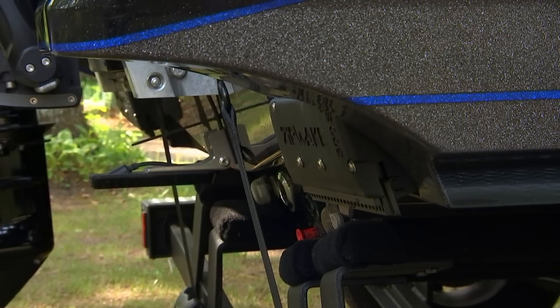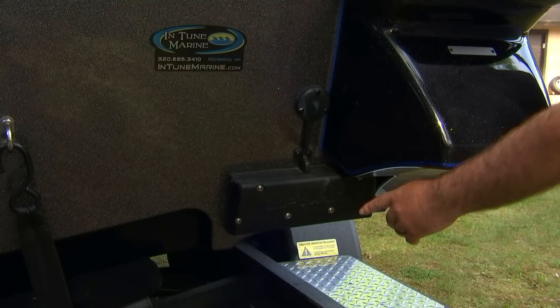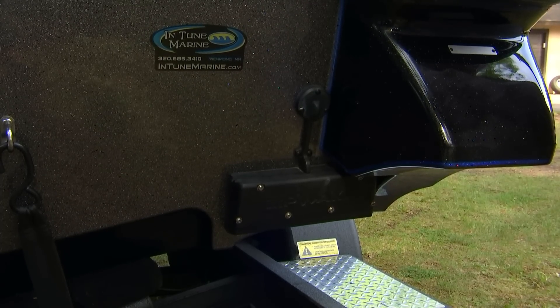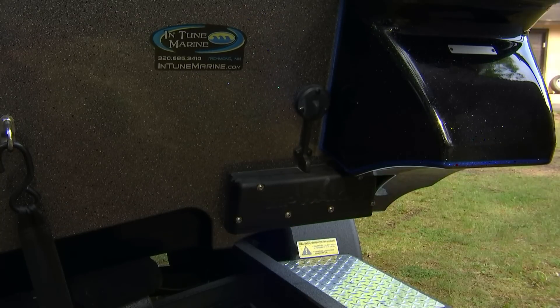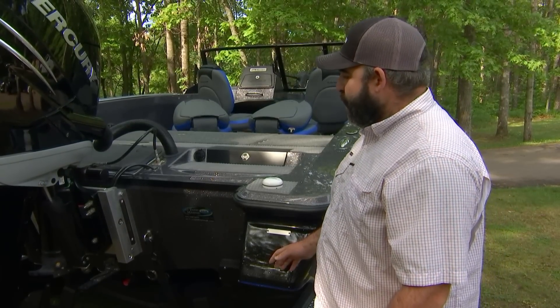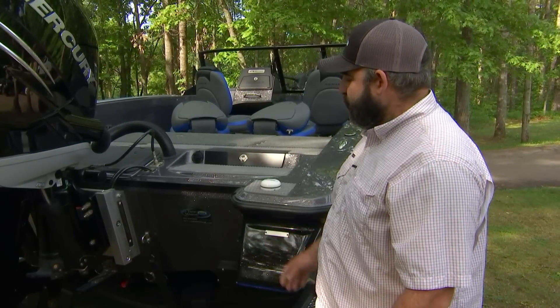Zipwake is a fantastic fit for these multi-species walleye boats. Today here we've got a DB22 from Caymus. Got the standard 300S kit, so one 12-inch interceptor on each side. And this is a fantastic system for this style boat, whether you're walleye fishing or multi-species.